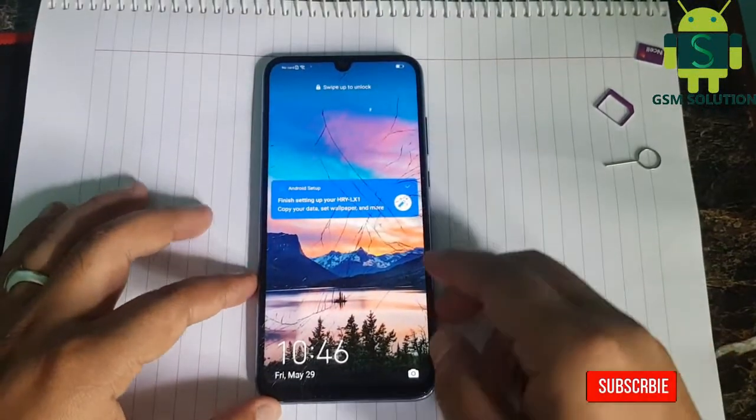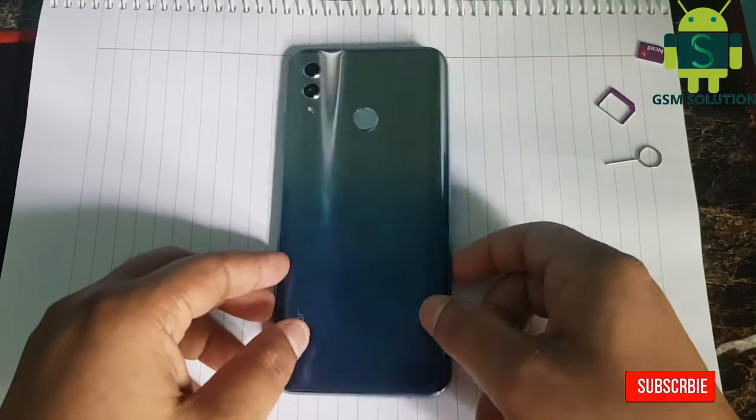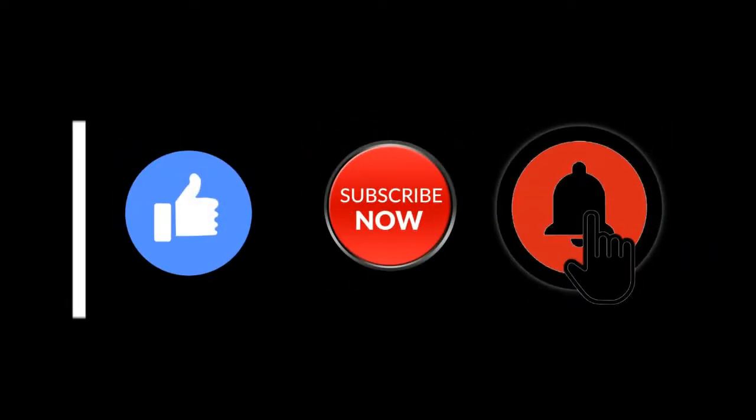Hello friends. Welcome to my channel GSM Solution. Today I am sharing how to screen lock remove Huawei Honor 10 Lite by Hard Reset. If you want to learn more and new things about mobile software, please like, share and subscribe, and don't forget to comment below and give suggestions about my videos — I will get motivated to make new videos.